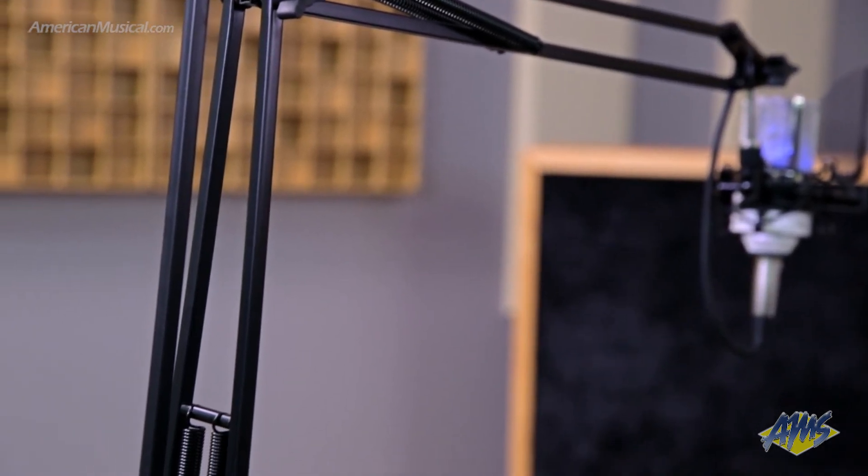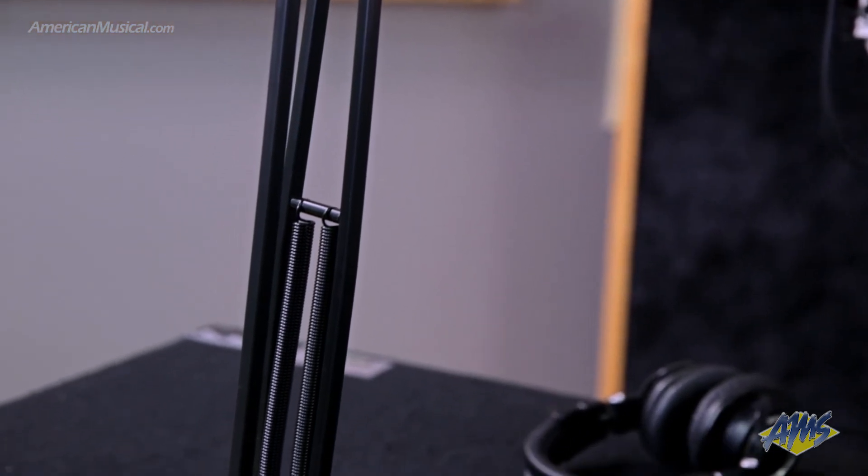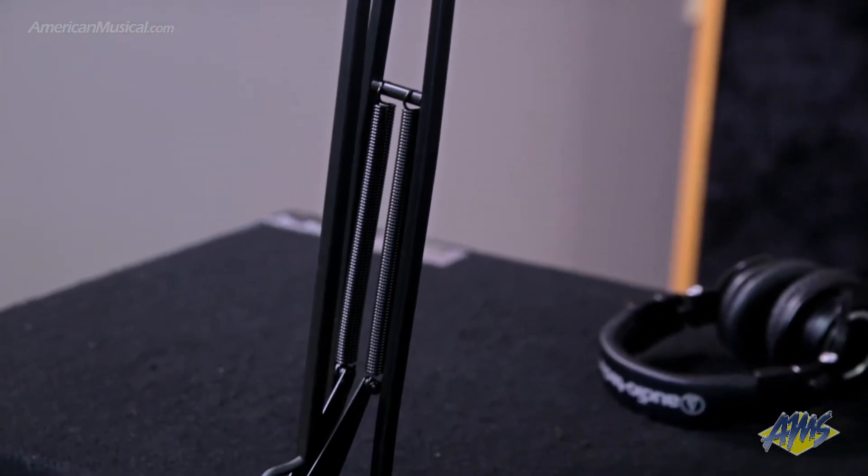The BCD stand can be mounted to a tabletop using a clamp or a swivel option, and features an integrated XLR cable for connection to your audio interface.